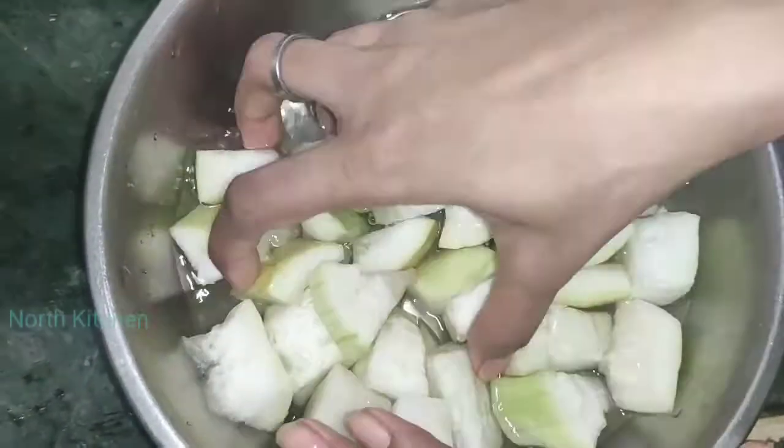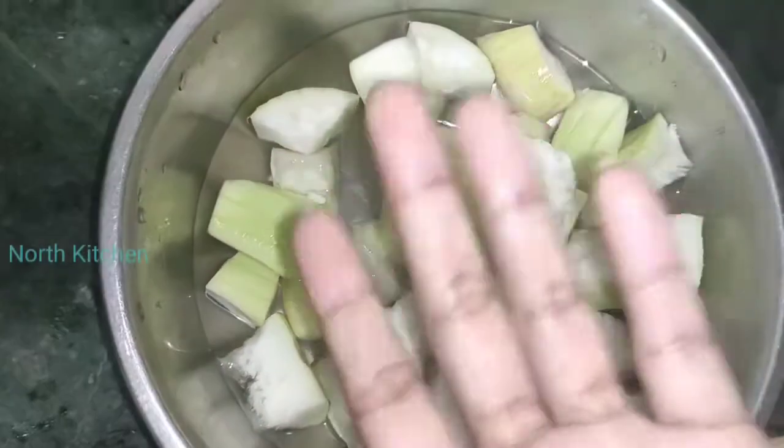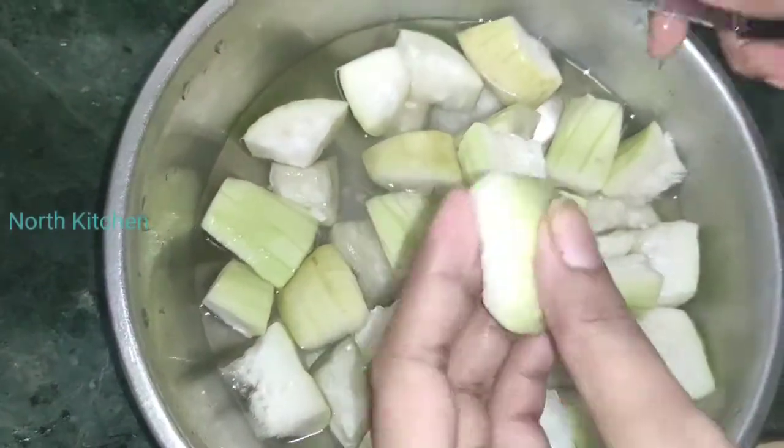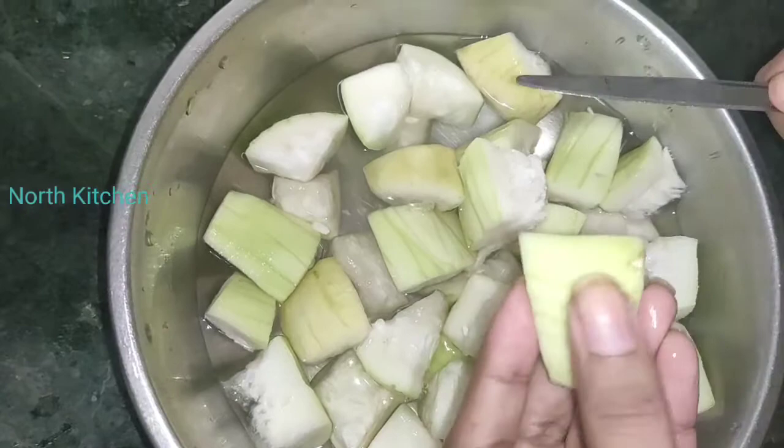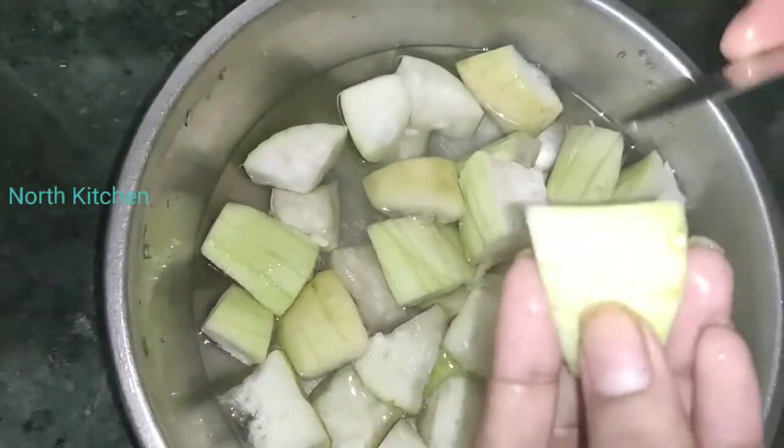It is very healthy. Usually when we make loki paratha, we grate it. But because we are doing it quickly, I will show you how you can make loki paratha fast.